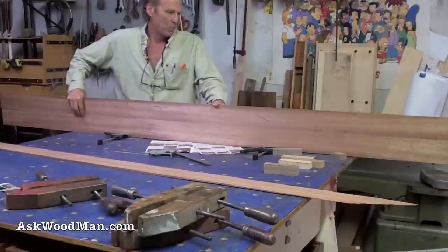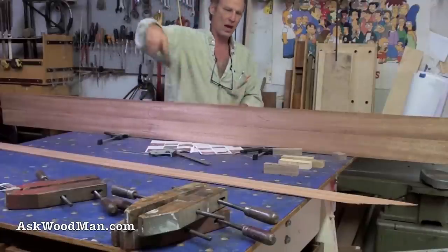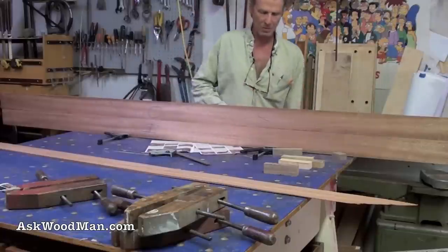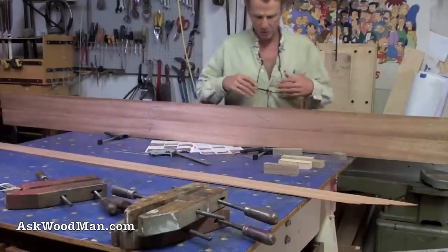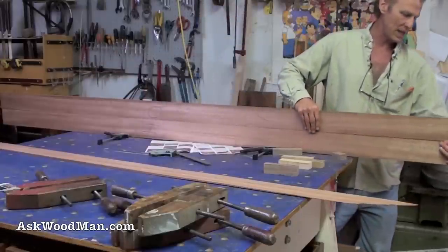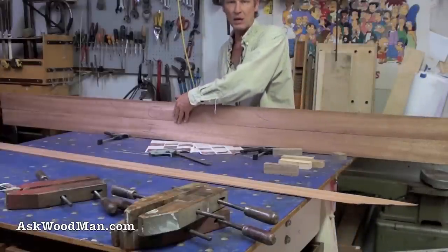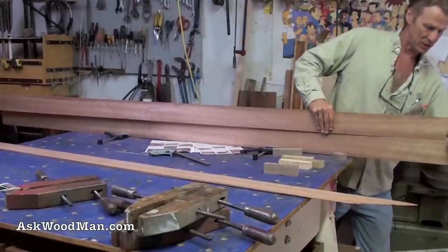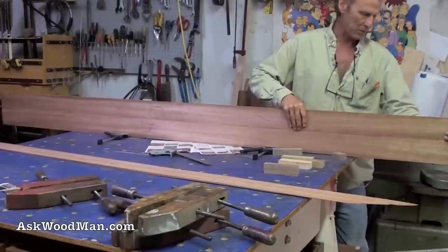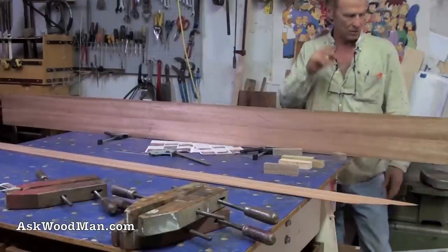I'm completely happy with this, so I'm going to go ahead and glue it up. The way I glue these long panels is I straddle them between two equal-size work tables so I can manipulate the clamps. I always start from the middle and work my way out, because it's easy to flex the ends but hard to clamp the end first and then make the middle behave. Start in the middle and work your way evenly to both ends.